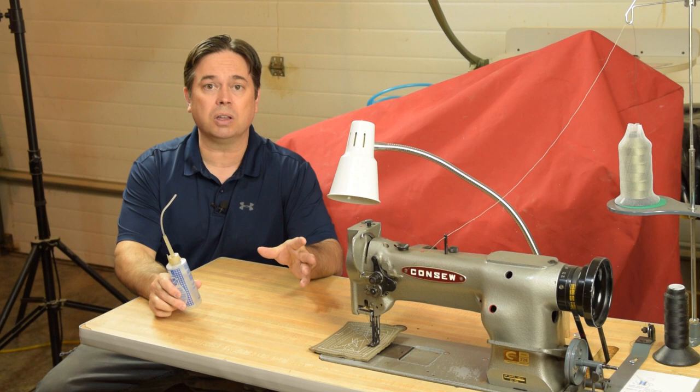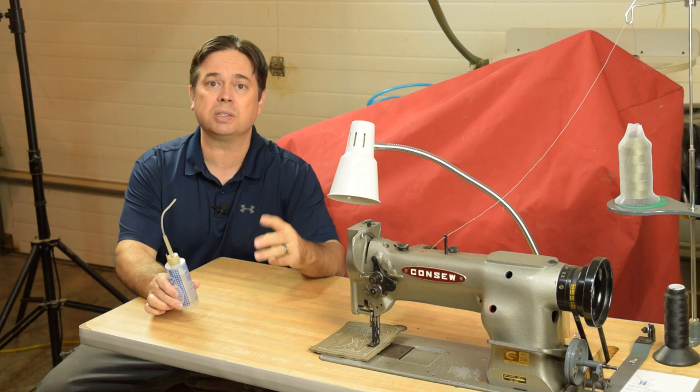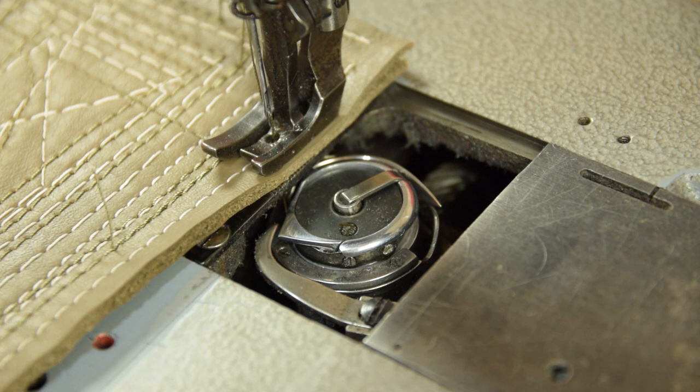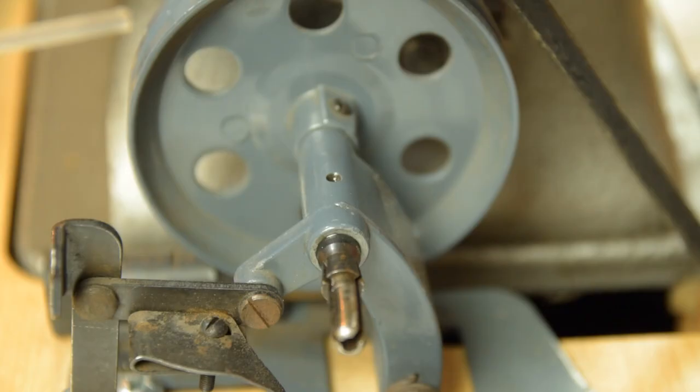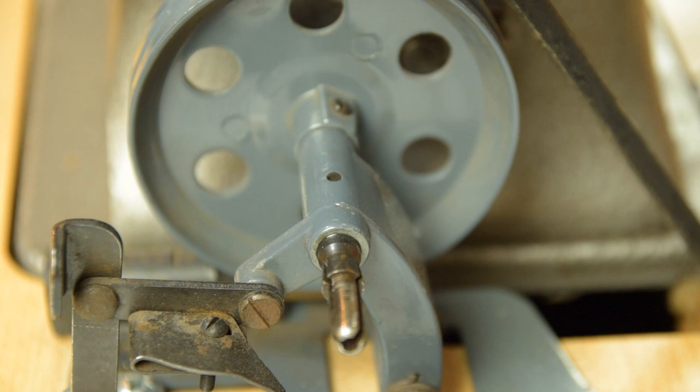We don't have time to show every oil point on the Consew 226 — pull the manual up online, learn those oil points, and keep your machine lubricated. But I do want to talk about three commonly missed spots. The first is down around the bobbin case — put a drop or two of oil right in that area; it'll quiet your machine down and prevent damage. The second is the bobbin winder — there's a little oil well there; put a drop or two and spin it to lubricate the assembly.